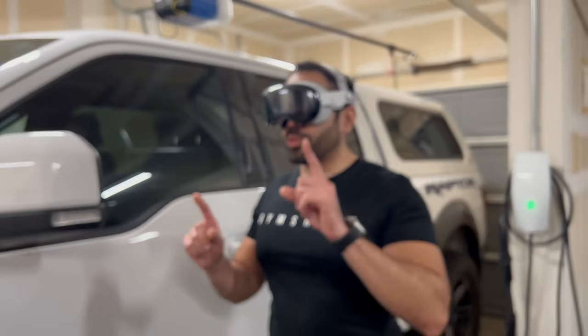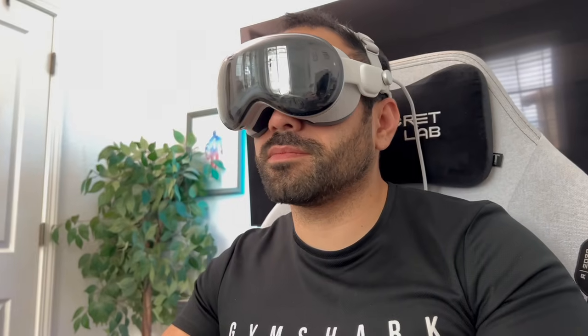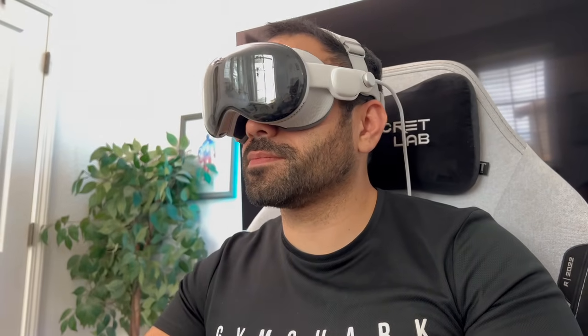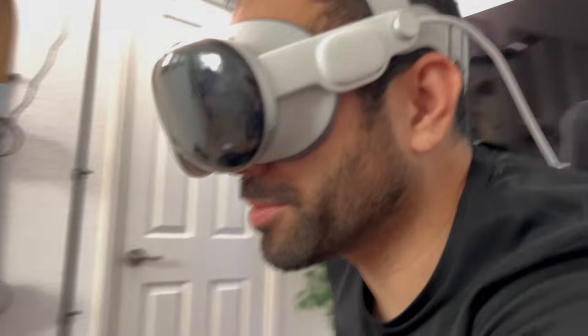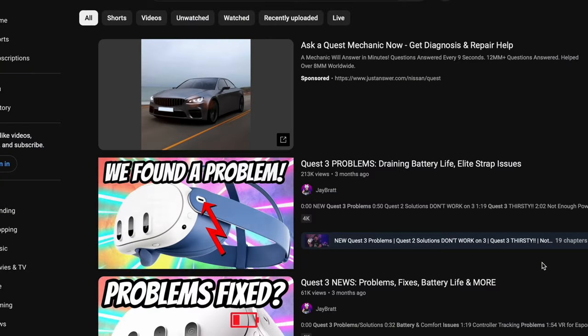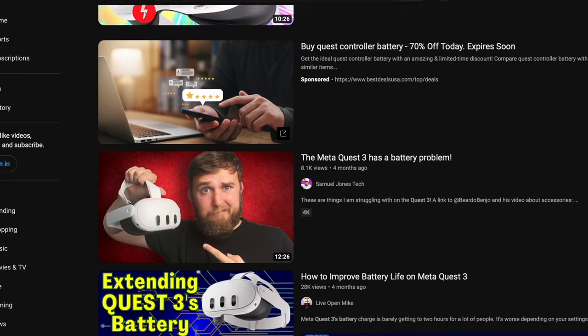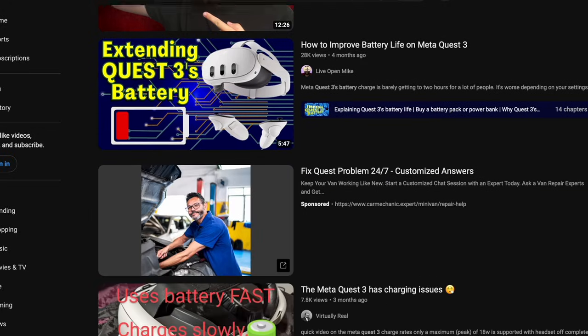Now let's talk about battery life. The Apple Vision Pro is rated to last two and a half hours, and from my real-world experience I've always come close to that mark, so they are very consistent. Meanwhile, the Quest 3 depends on the game — worst case scenario playing Golf Plus, which is a known issue you can find on YouTube, the Quest 3 has not the best battery life, especially compared to the Quest 2. On average when playing VR games, I get around 45 to 50 minutes of battery life.